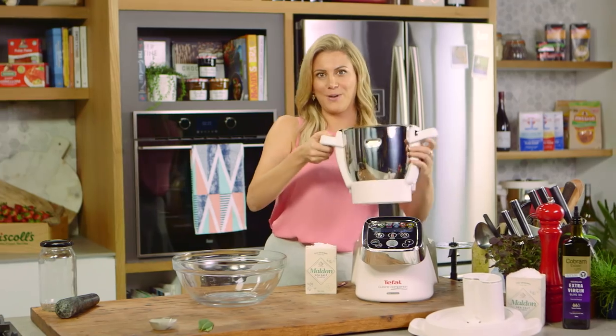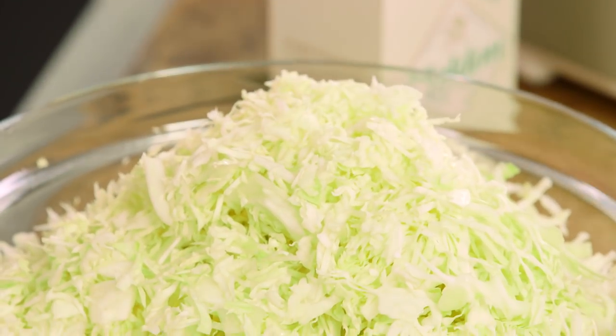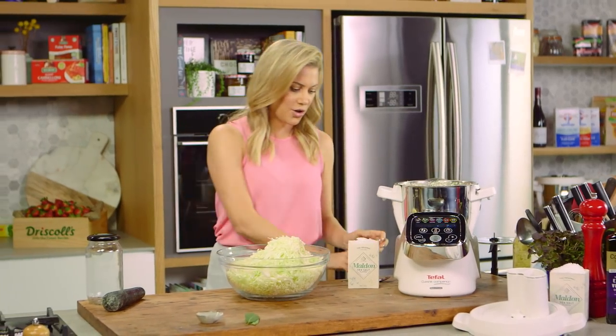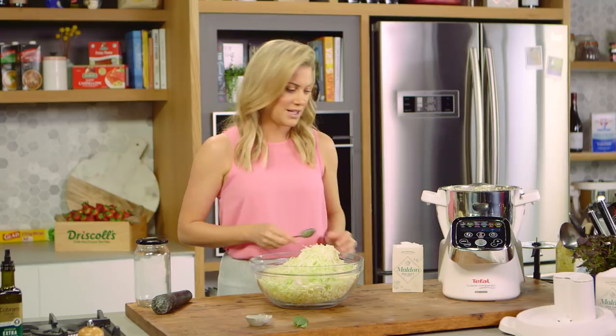One kilo of cabbage we'll place into a large bowl. Just pour that in — it seems like a lot — but now I'm going to start to add the salt. The salt is not only going to preserve this but it's also going to bring out all of the moisture, and that moisture is key to preserving this.